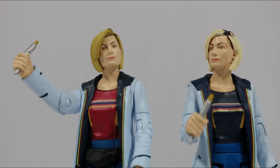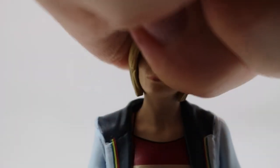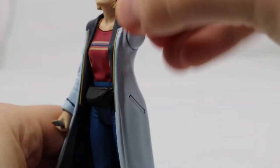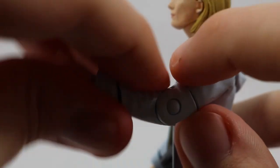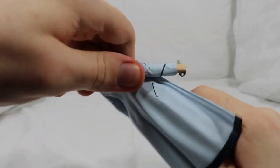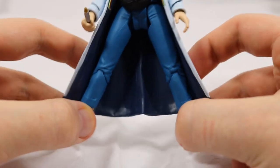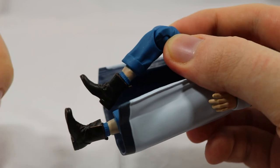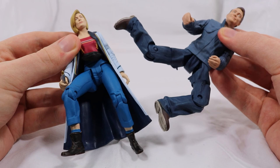Turning to articulation, the head is on a ball joint much like the previous release — it can turn 360 degrees, slightly tilt up and down, and slightly pivot from side to side. There's a 360 degree turn on the shoulder, a 360 degree twist on the top of the arm, a 90 degree bend on the elbow, and a 360 degree twist on the wrist. The waist can turn 360 degrees, the legs can kick out about 45 degrees, slightly move out to the side but this is hindered by the coat, and can bend at 90 degrees on the knee. The leg area is heavily lacking in articulation compared to other figures from the same figure wave.